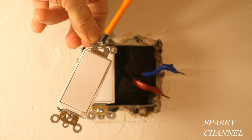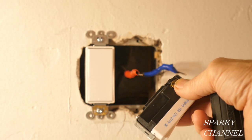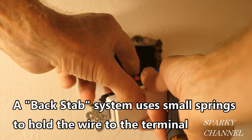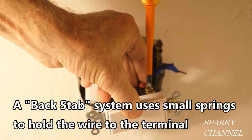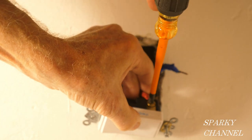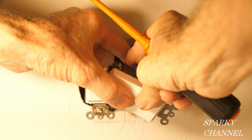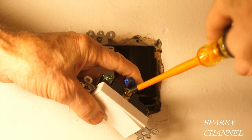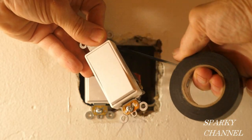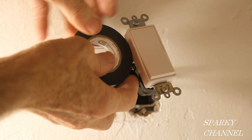The switch says 'top' right here. These spec-grade switches have a back-wiring system that's very different from a back-stab system. You put it in here all the way and tighten it down securely. The other wire goes to the other terminal and tighten it down securely. Before I put the switch in the box, I'm going to use a couple wraps of black electrician's tape around the switch for safety.